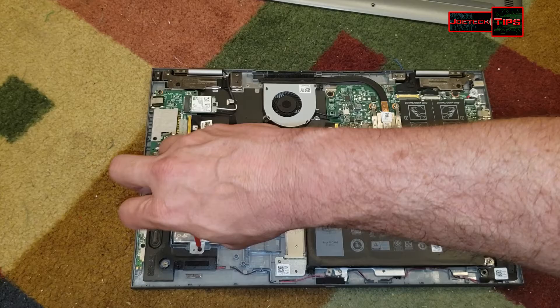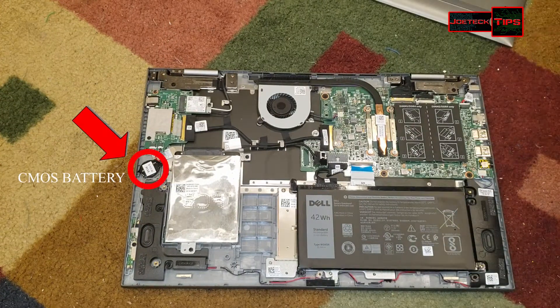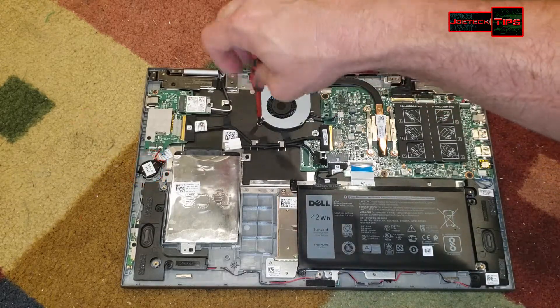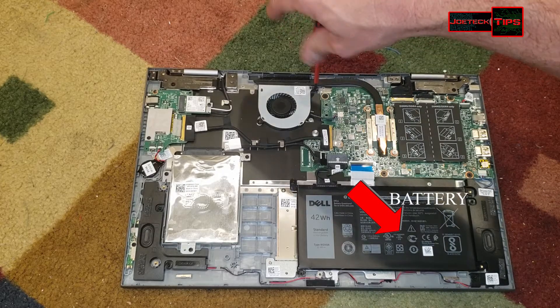We're using an A-Data for the replacement drive. If you wanted to check to make sure the heat sink is clear, just take off the fan and inspect.